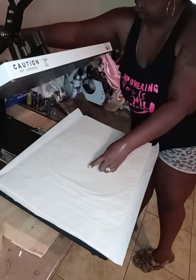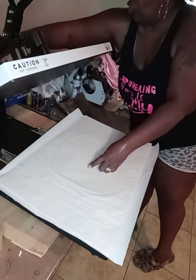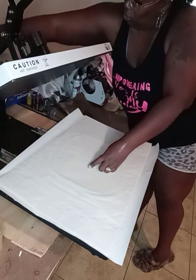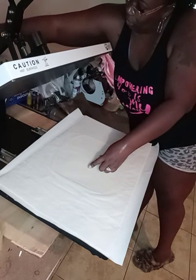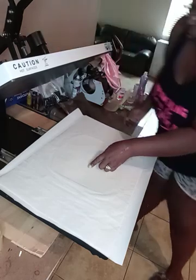I'm going to change my seconds to 30 — so 430 degrees, 30 seconds. 15 seconds was for the lamination paper; 30 seconds is for the actual picture.